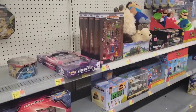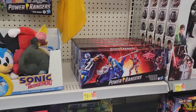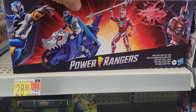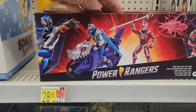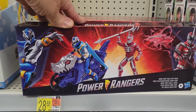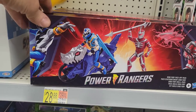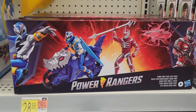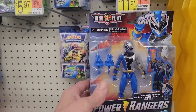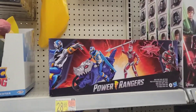Check out this set right here — it's Power Rangers. I'm not sure who comes with it, there's Zerg in here. I know everyone's complaining about the no-plastic-free packaging. I don't know what's in here — probably 28 bucks. What do the figures look like? Are they small? Maybe check online for a review.